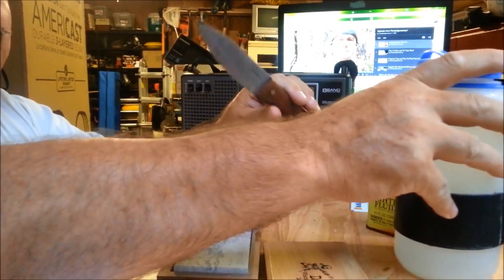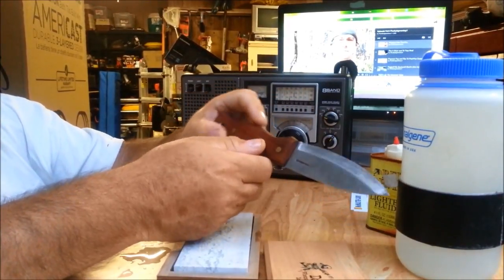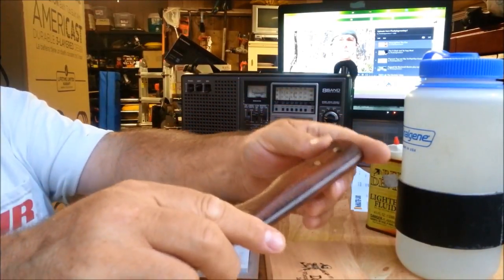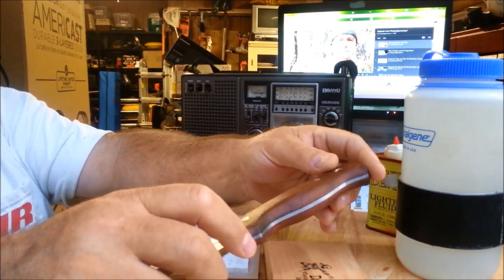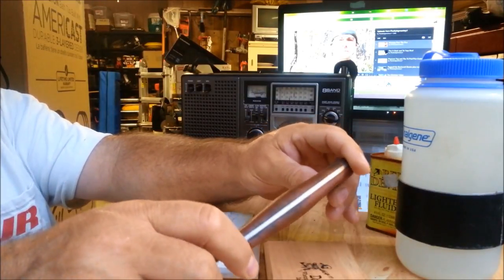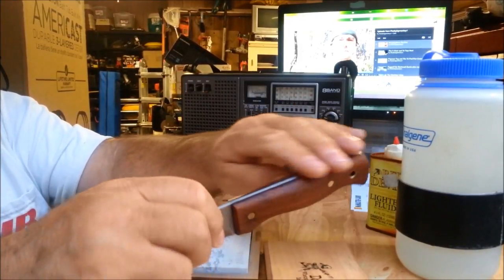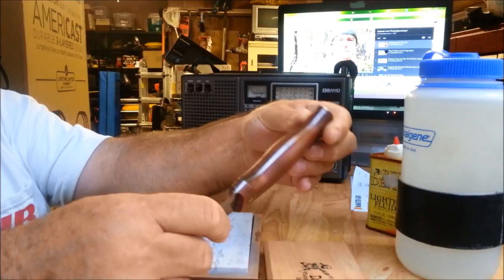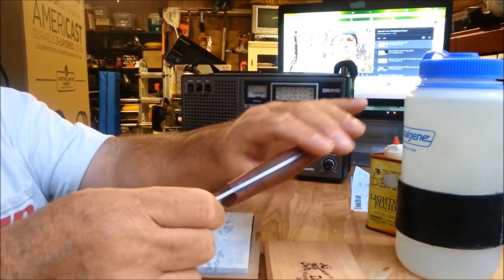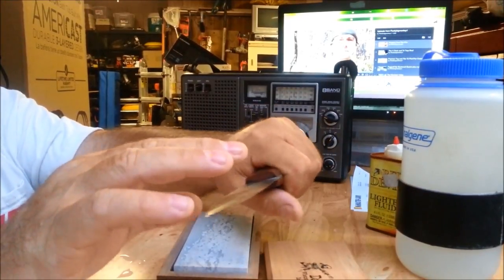Here's the knife that I ruined by leaving outside — well, so-called ruined. I love the finish on the handle a lot better now. Did a couple of coats of boiled linseed oil. I've been using that finish enough to know it takes really a couple of days to dry. The handle has a wetter look, which I like. Feels good.